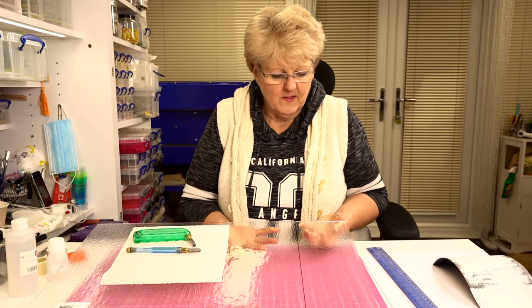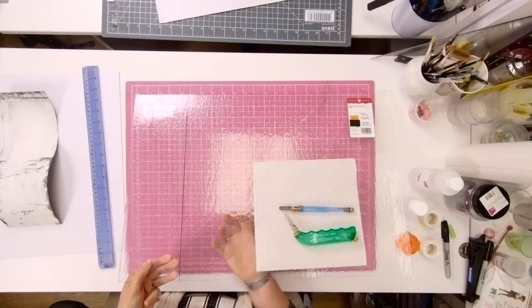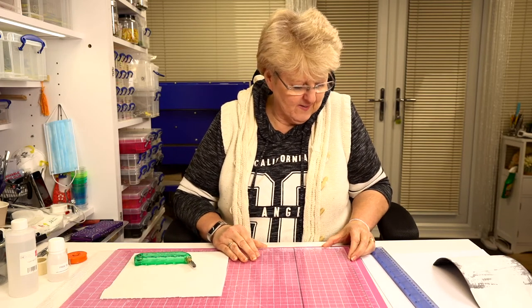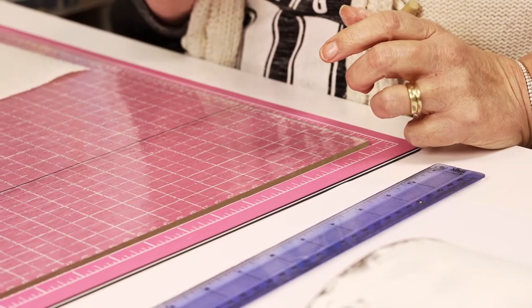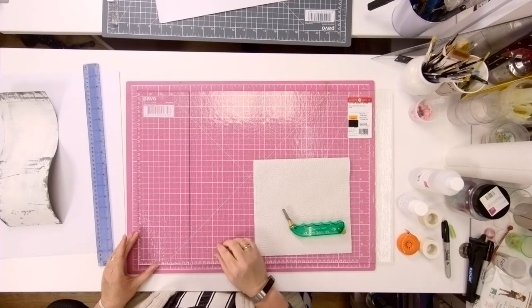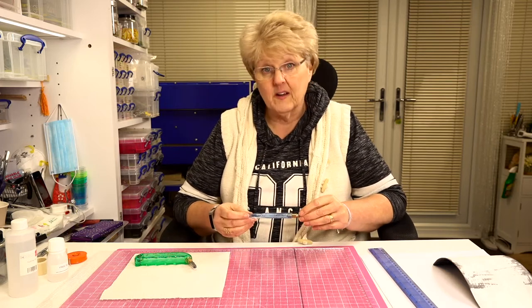When you lift this glass up, on one side if you rub your fingernails you hardly hear anything, and on the other side you can hear it — that side is rough. The smooth side upwards is the side I'm going to cut on. I've got a cutting mat here — one of those self-healing mats — with different measurement grids in inches and centimeters. I'm just squaring the glass up before I cut.